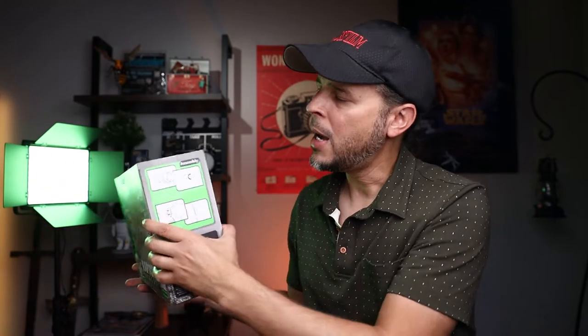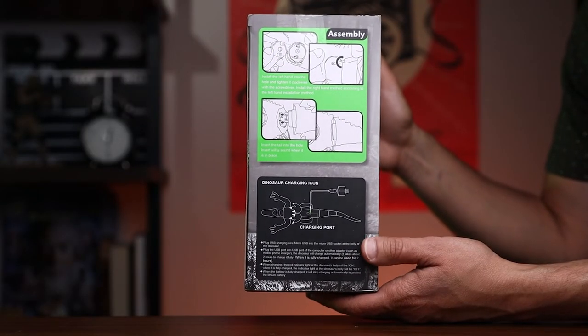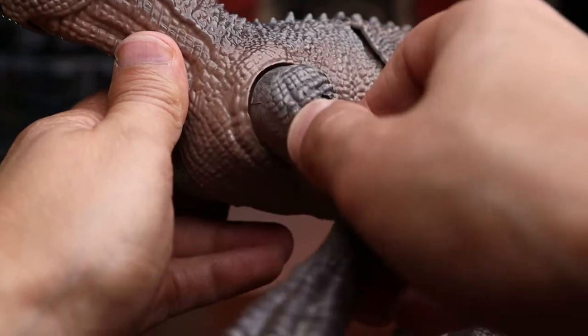On the side it shows you the remote control and all the descriptions of what they do. On the other side there are instructions on how to attach the arm. One thing you'll notice is that once you unbox it, the front arms of the dinosaur are not attached — it includes a screwdriver and screws so you can attach them.